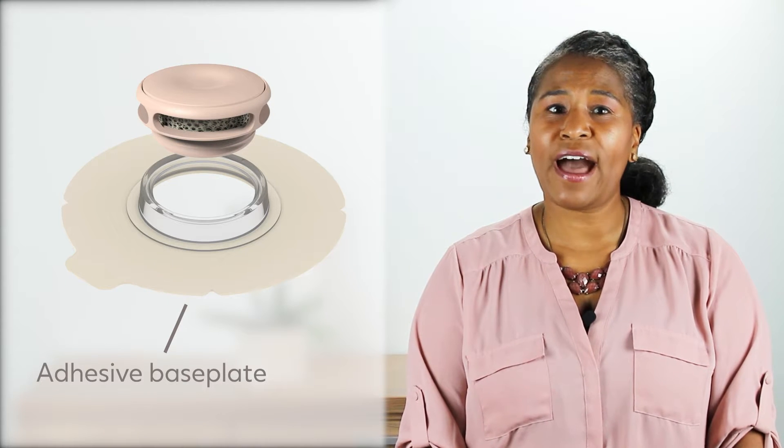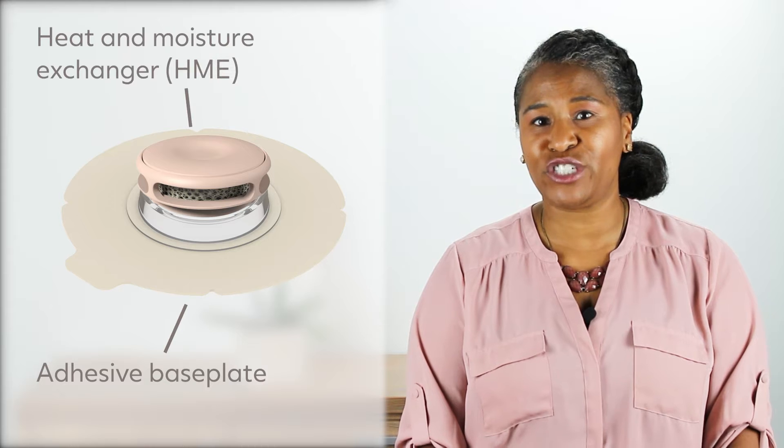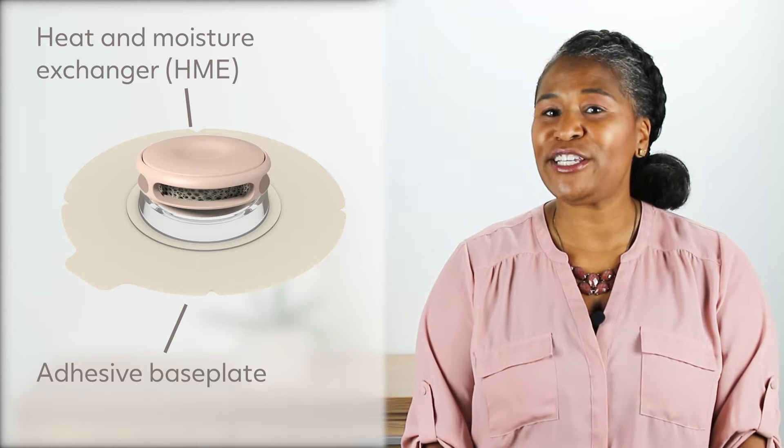An adhesive base plate is the most common and often the most preferred method for comfortably attaching a heat and moisture exchanger, otherwise known as an HME, to your stoma.